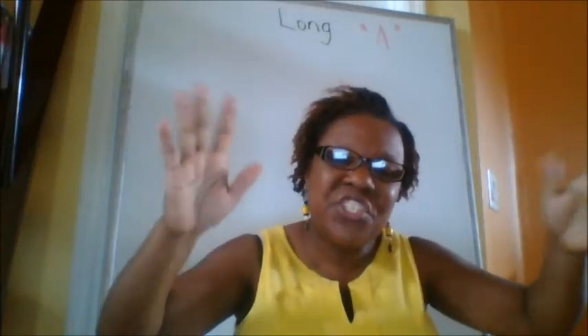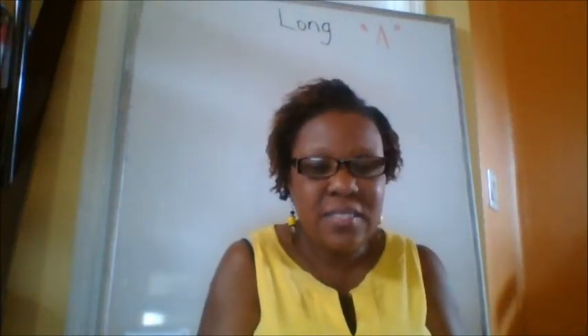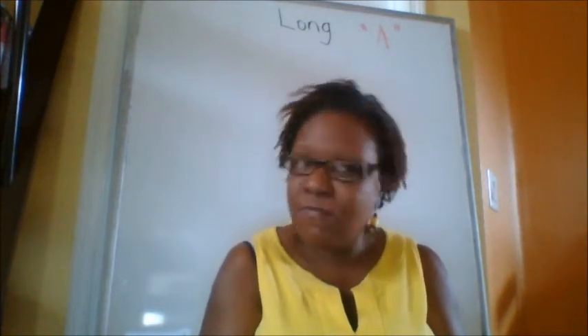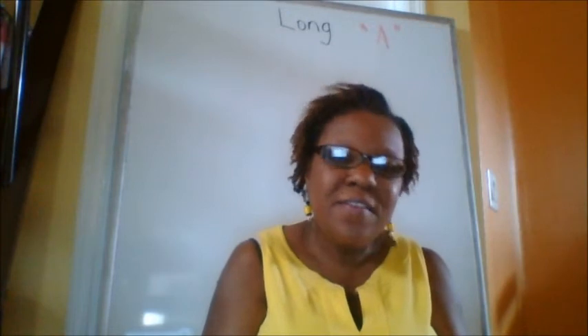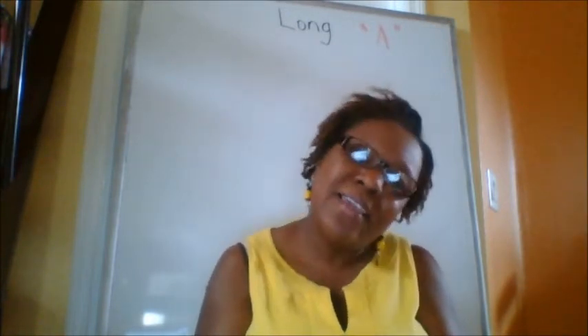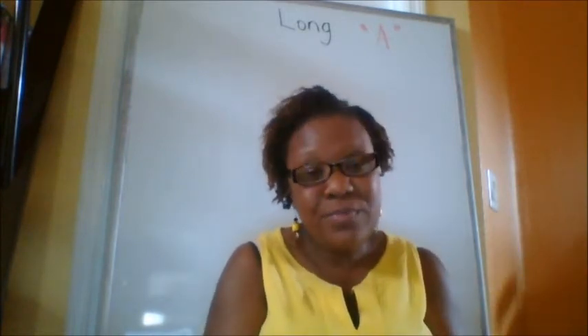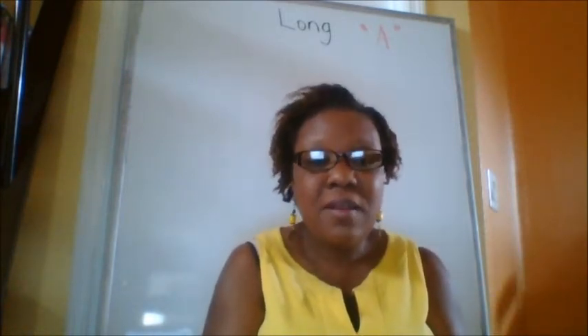Hello, hello, chicas and chicos. Hi, this is Ms. Jerome Sevilla. How are you guys doing? Are you guys rocking kindergarten? Are you guys rocking first grade? Are you rocking second grade? All right. So this is Ms. Jerome Sevilla doing another video.